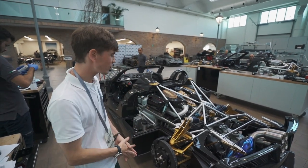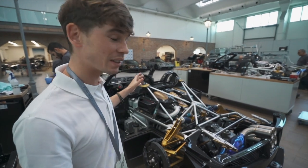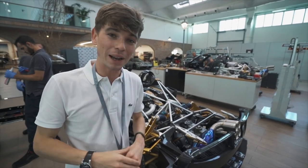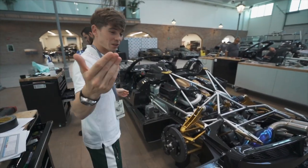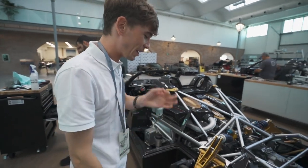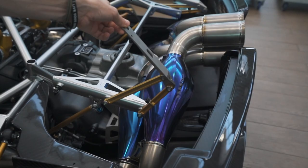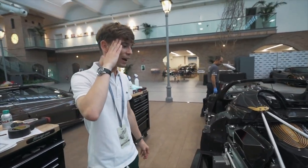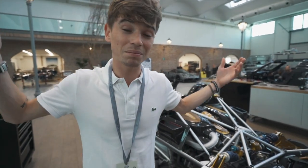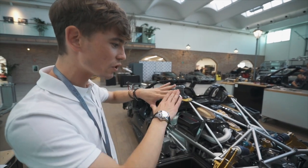All three sections have been attached and we can see the engine back there. It is a V12 twin-turbo with 764 horsepower, which is massive considering this car weighs 1,280 kilos — actually 70 kilos lighter than the coupe. When have you ever heard of a roadster being lighter than the coupe? There are little details like 'Roadster' engraved on this section that will get covered by the engine cover, and the suspension arms here are just beautiful. Over a thousand Newton meters of torque makes this an absolute animal.